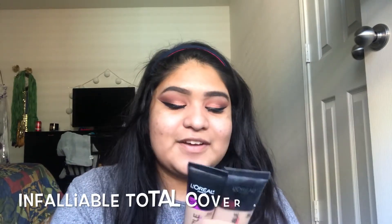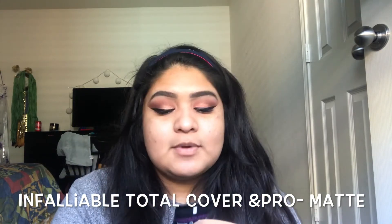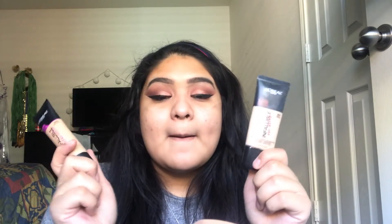Now I'm going to start with my foundation — the L'Oreal Infallible Total Coverage and Infallible Pro Matte. I have shade 107, which is really dark for me, and shade 305, which is very light for me. I've already tested this on my face and mixing them works out perfectly for my skin tone. So I'm going to go ahead and mix these together. I already have my primer on, so I'll go in with this and a Real Techniques blender.